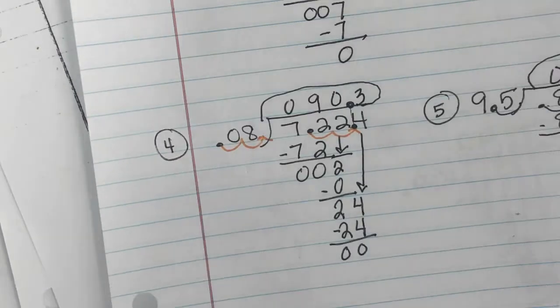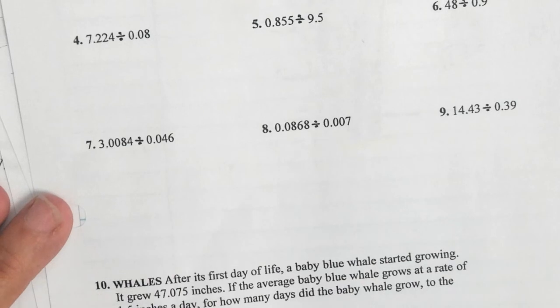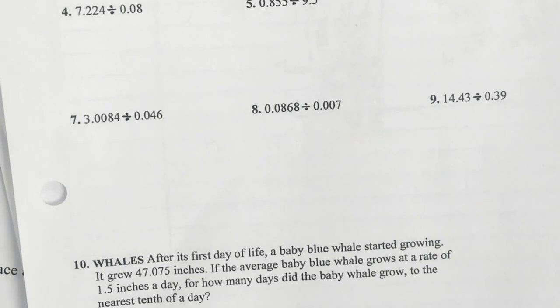That leaves everybody with problems six, seven, eight, nine, and ten — five problems. Do them and then post this? Nope. Honestly, I have to go to the car rider line and pick up my kid today for the first time in my life.